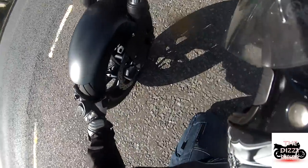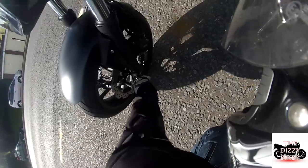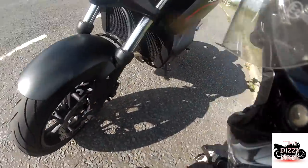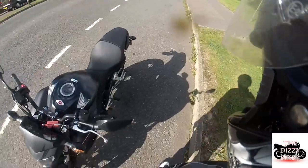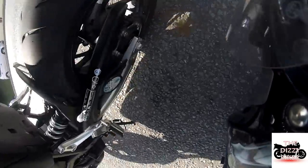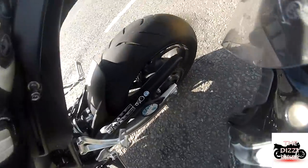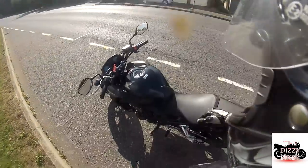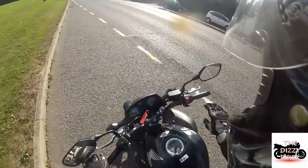You might have a similar problem with tyre pressure access on this bike, but the discs are quite big. I can just about see the valve in there — that's where you do your tyre pressures on the back. It's going to be quite difficult and fiddly to do.